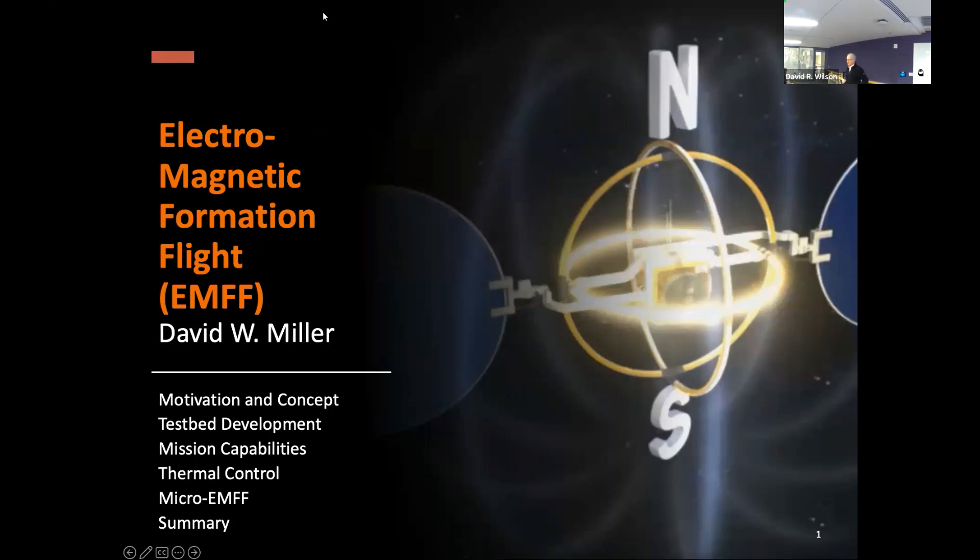We were working on exoplanet missions — the Terrestrial Planet Finder Interferometer and the Terrestrial Planet Finder Coronagraph — both of which were cryogenic systems.